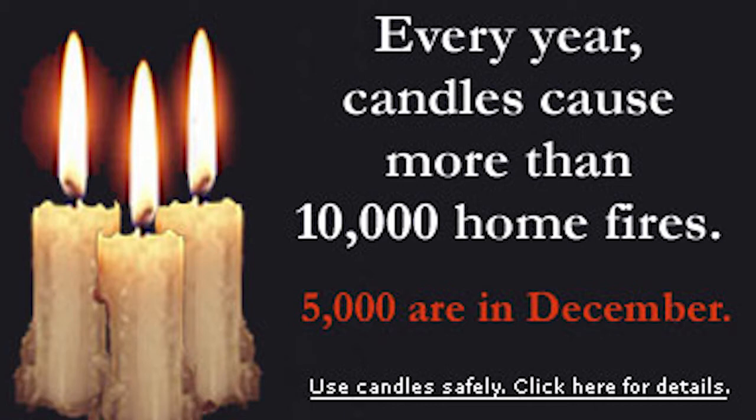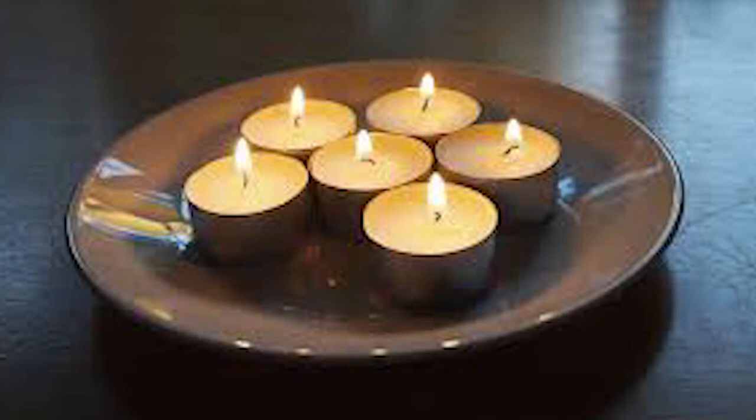So you really, really have to be careful. And 38% of those home fires start in the bedroom, which I would think has nothing to do with holiday decorations.